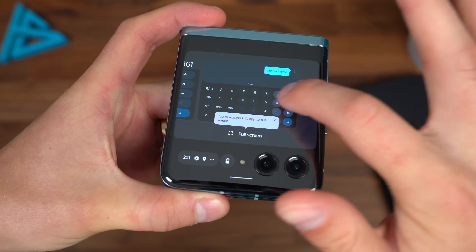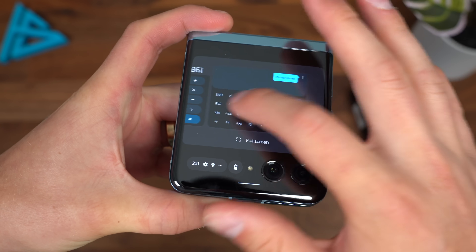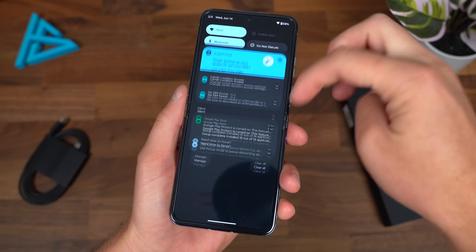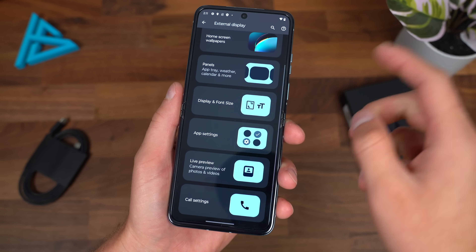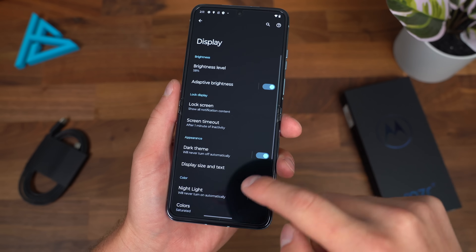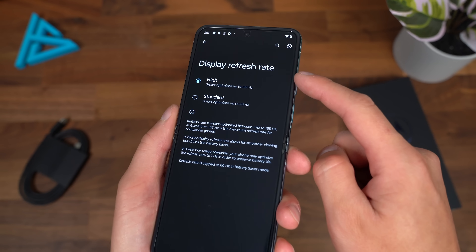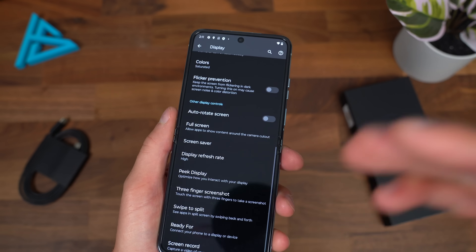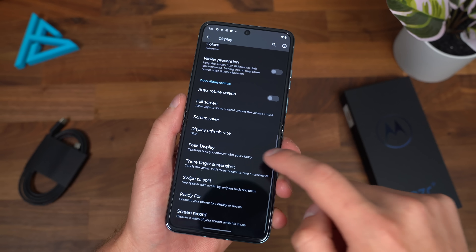So closing the calculator, it should automatically pop up on that front screen. Going to recent apps, there are our two calculators. It says tap to expand to full screen. You can quick swap between them using your gestures. Let's go back into settings and go into display to show off the display refresh rate.